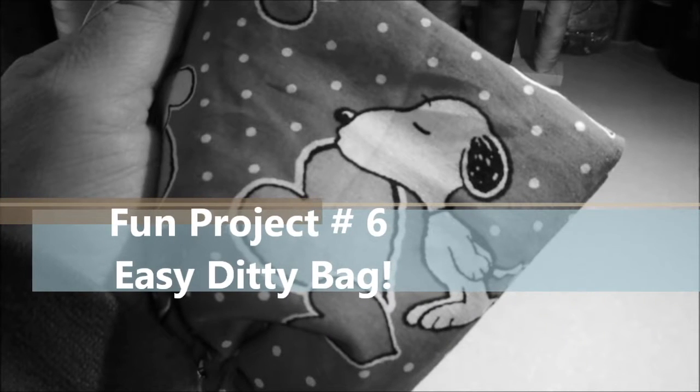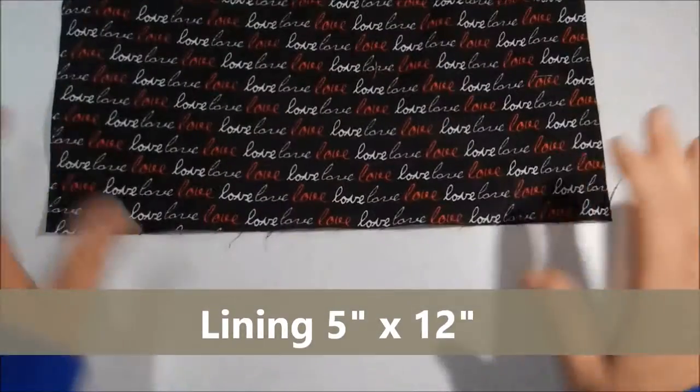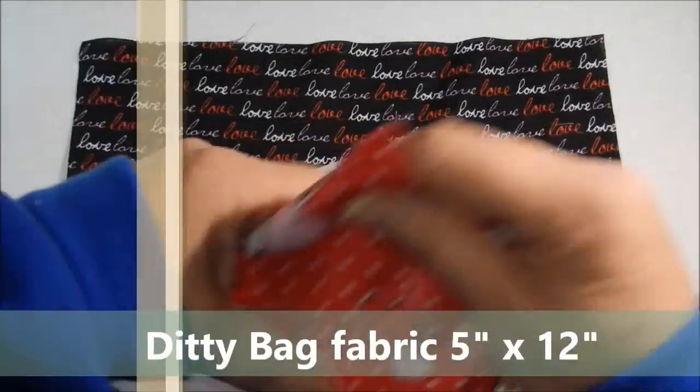For this fun project, we're going to need two pieces of fabric: a lining 5 by 12 inches and the outer fabric for the bag, 5 by 12 inches.